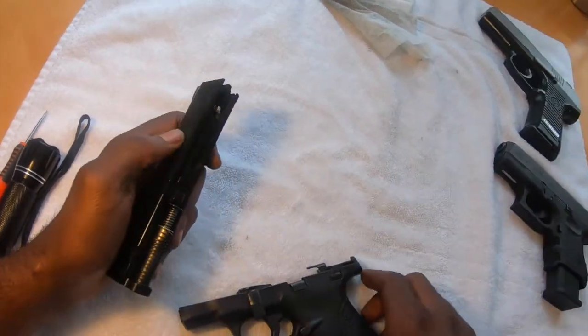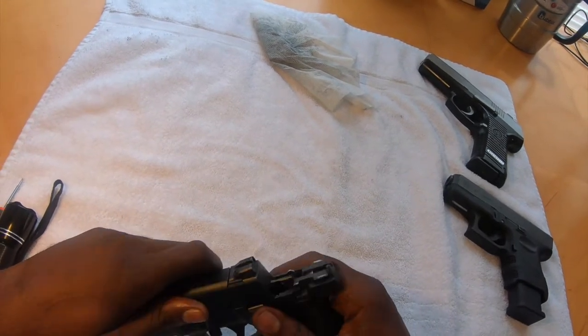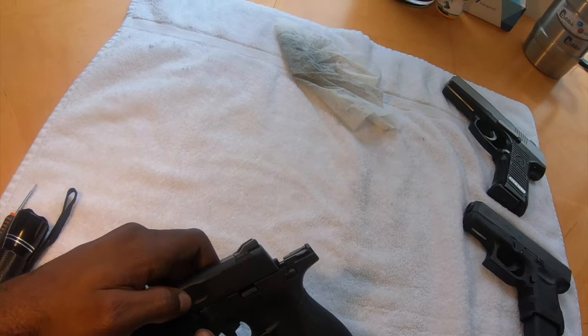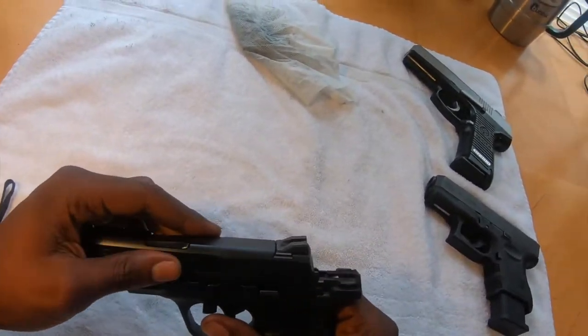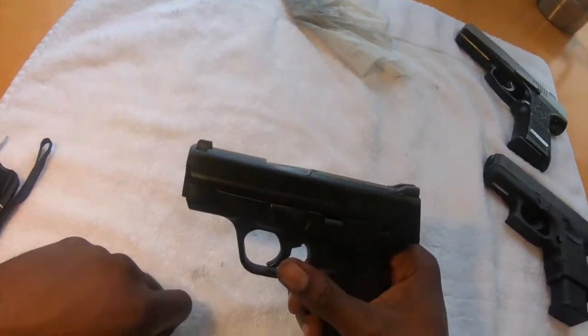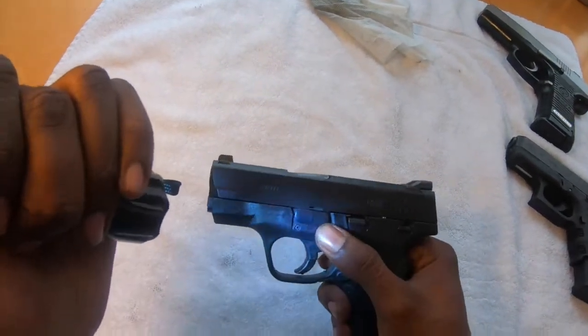Push it back forward — kind of a tight fit. All I have to do is push this on. Once I cock this back, it should line back up. If it doesn't, I'm going to show you another way to make it line back up. I cocked it back and it did go back into place — you can see it did indeed go back into its original position.